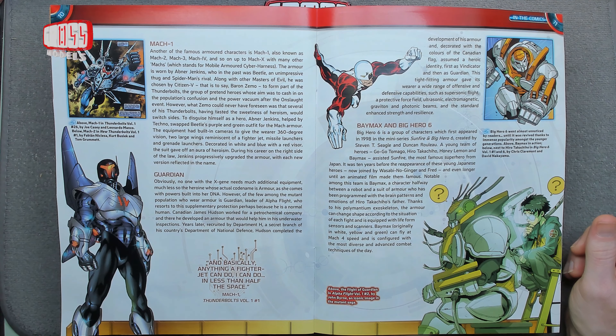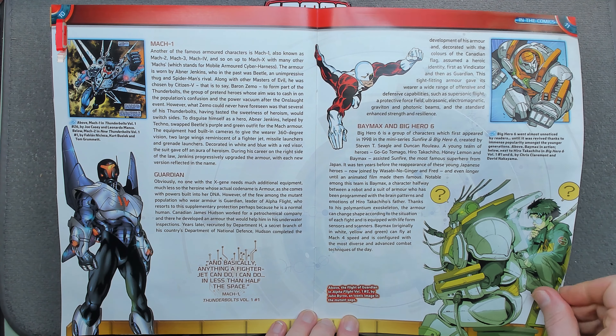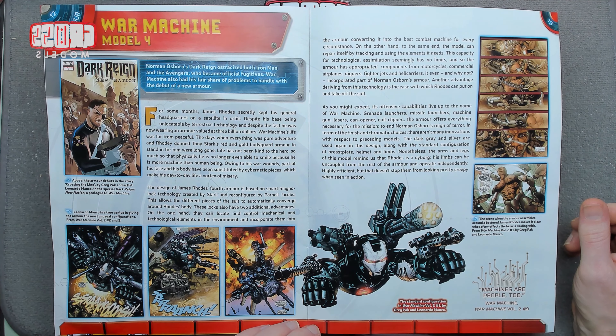That's quite cool — Thunderbolts. I don't know who that is, but quite cool armor. Like the Guardian, Alpha Flight — yeah, I'll go with that, it's quite nice. War Machine Model 4 — obviously War Machine doesn't get quite as many variations as Iron Man does, but he gets some.